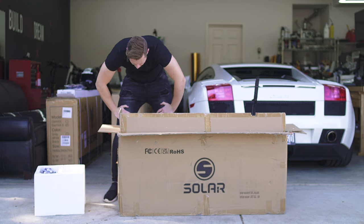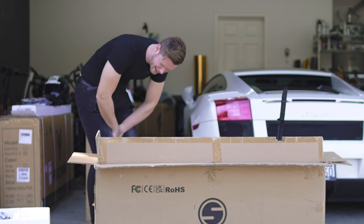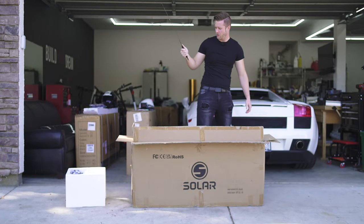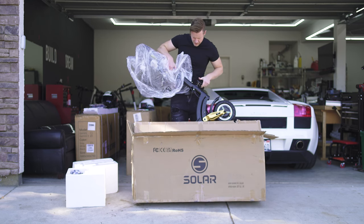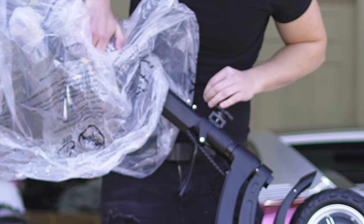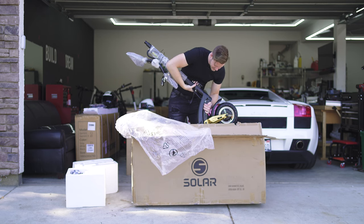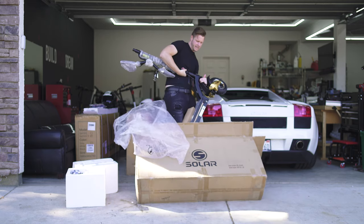Wow, that is some hardware — every time I unbox their stuff I'm always impressed, literally every time. This is a problem of leverage, not me not working out. It's a strange clamping mechanism but I can respect it. This thing is solid.